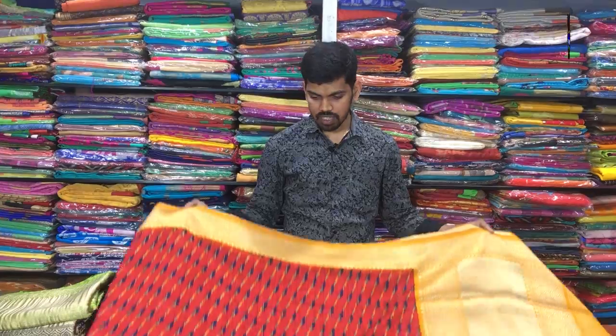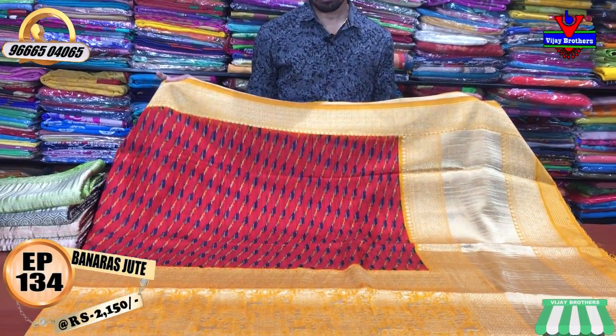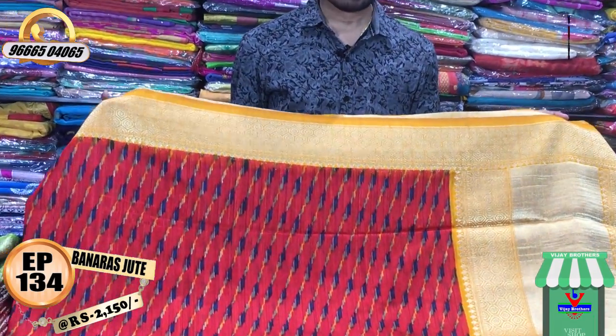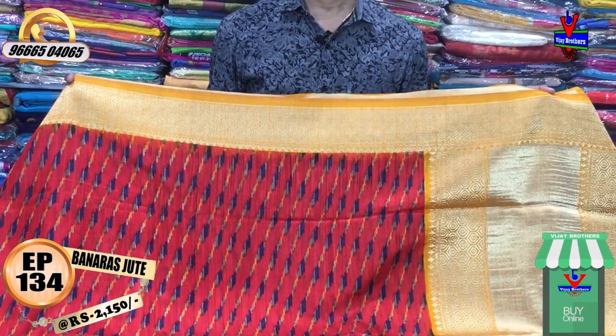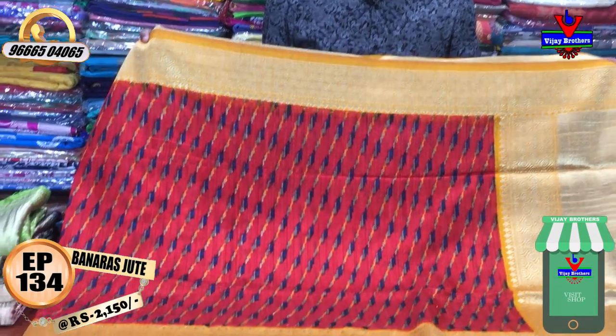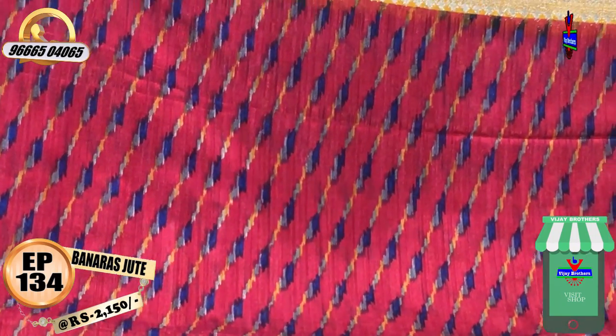The first color combination is a yellow color combination. We have 4 inches of Benares border in a yellow color combination. The middle part is a red color combination, dark blue color, yellow color, and gray color combination.